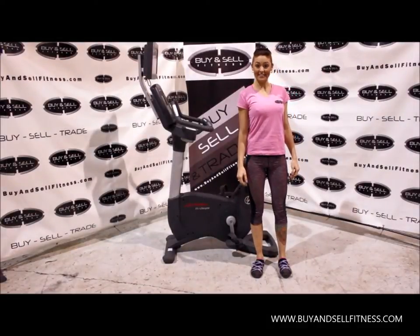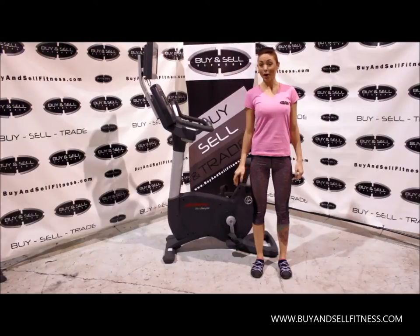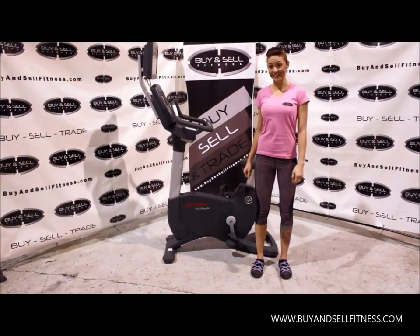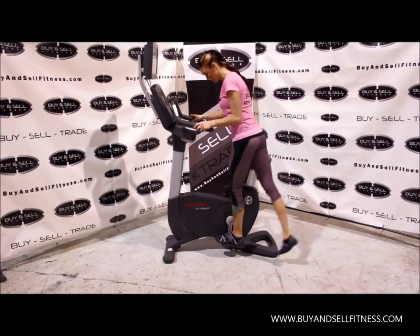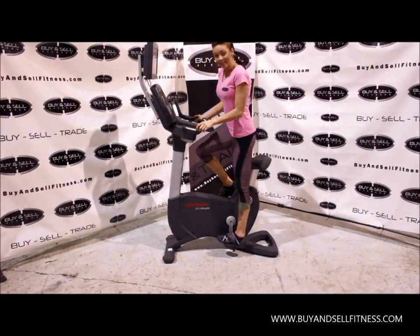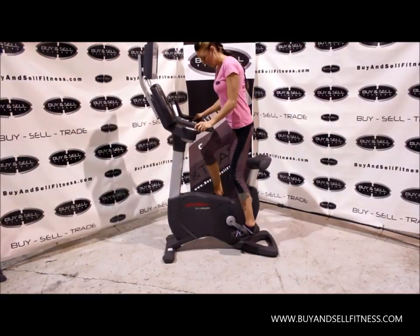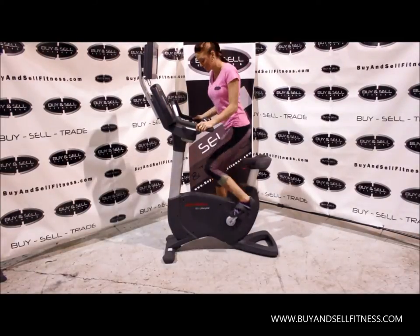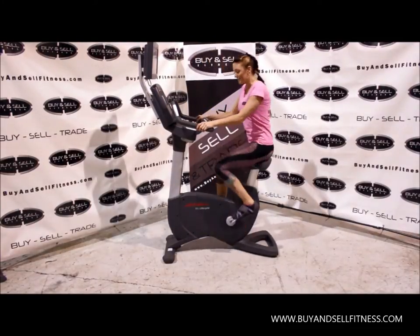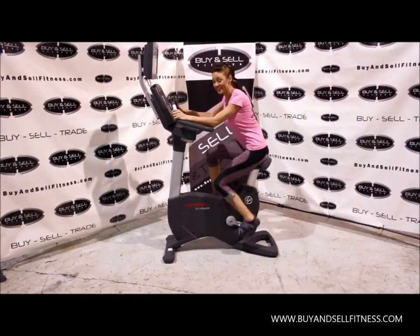Hi, this is Erica at Buy and Sell Fitness. Today I'm going to be showing you this Life Fitness 95C Life Cycle. This is an upright bike from their Inspire Series. I'm going to jump right on here and start giving you a demonstration. This bike will really help you replicate actual riding motions. If you want to stand up you can really get a workout on your glutes, or you can go ahead and sit down and pretend you're cycling. You can lean forward and get in that racing position.